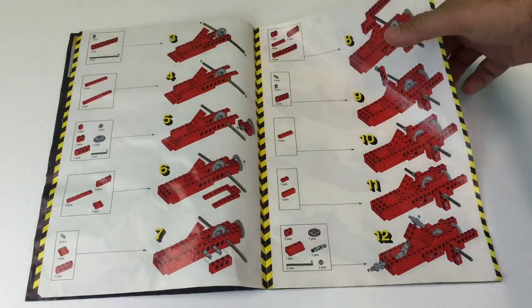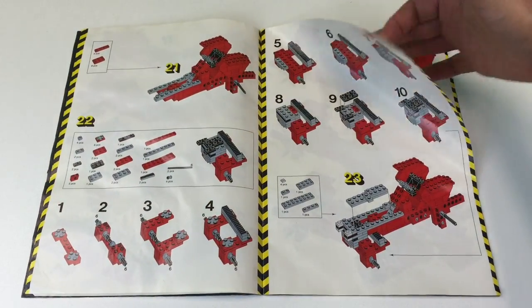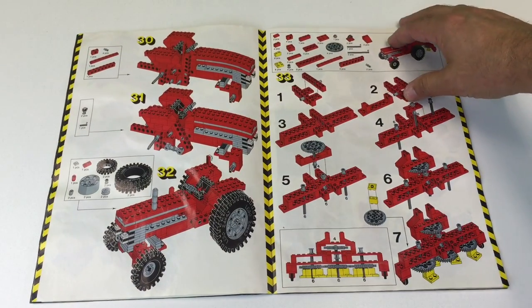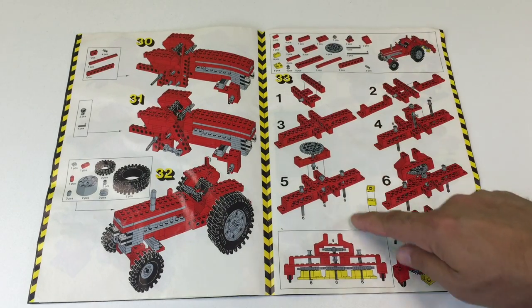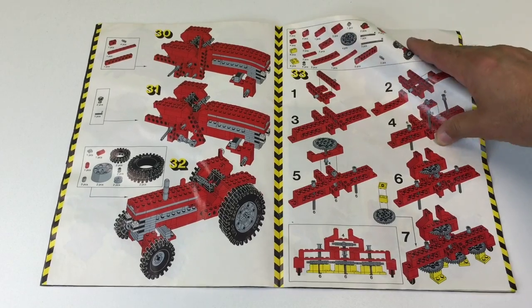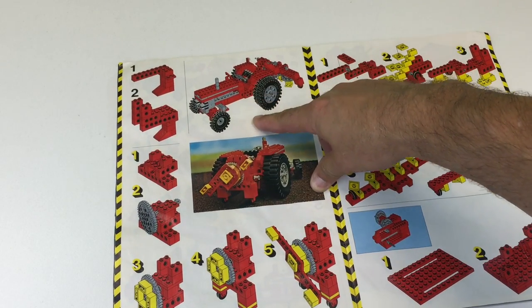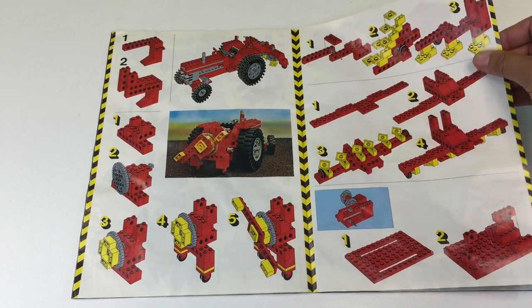Inside you see Set 952 Farm Tractor Expert Builder Set, and this is where the instructions are. They're very hard to follow because sometimes there will be a piece under a piece and you've got to really look for it. At the end there was one 1x4 brick and I don't even know where they used it. I looked through this build and the alternate build on the next page, and I cannot find that 1x4. I had my son look at it and we still couldn't find it.